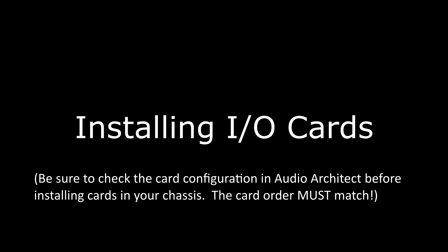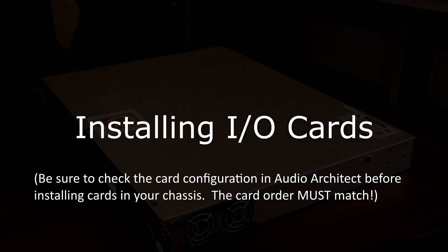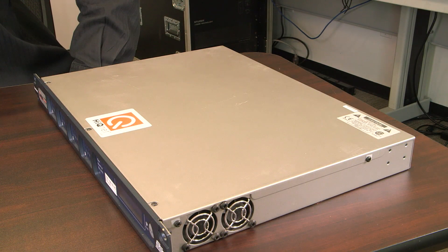In this video, we will cover installing the I.O. cards into a Lennon DSP-configured chassis.